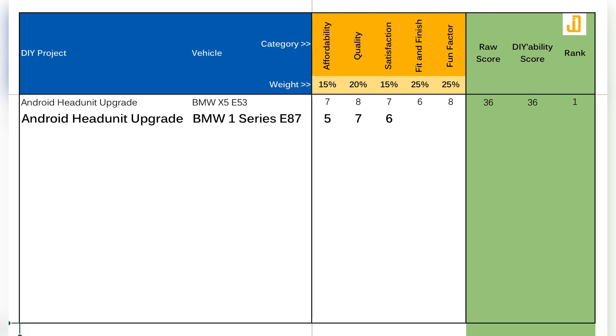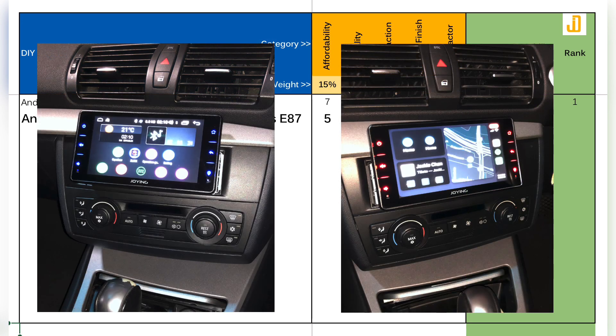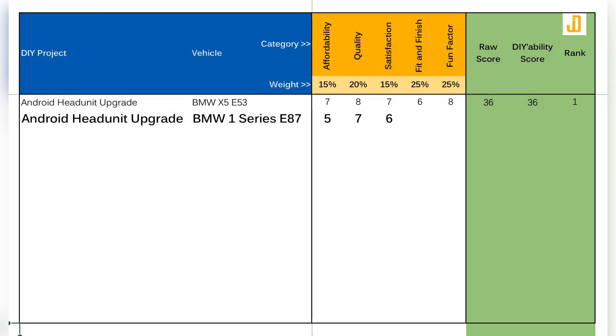Next is fit and finish. I was let down by the gap I can see around where the screen is connected to the head unit. I painted the plastic surrounds that I could paint, but there are still bits of bare metal visible. I'm giving this project a 4 out of 10 in this category.